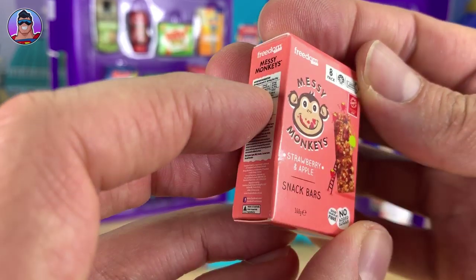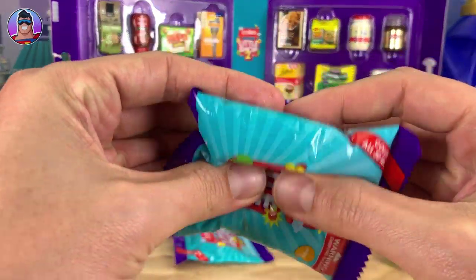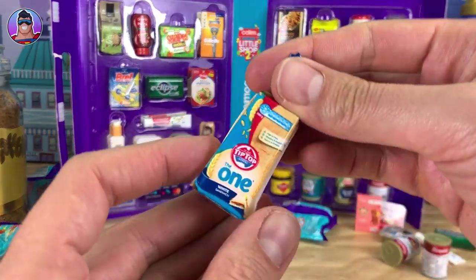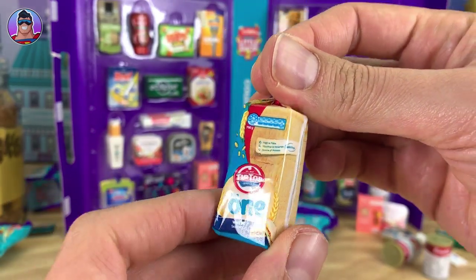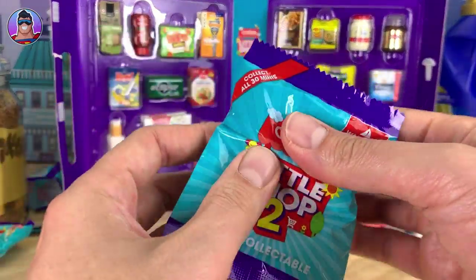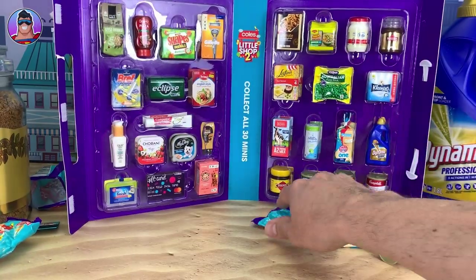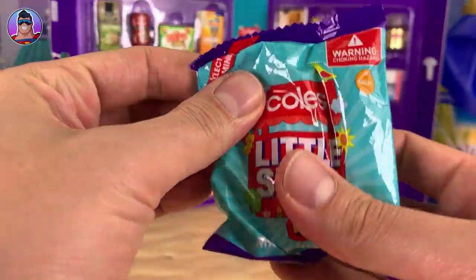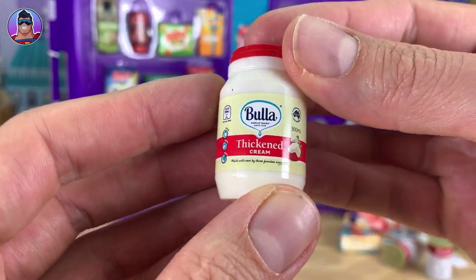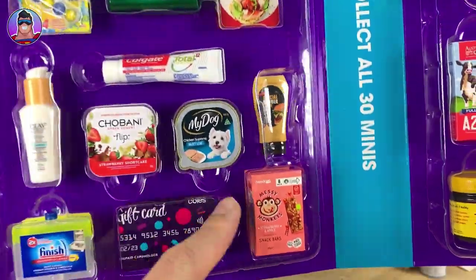Are the Messy Monkey Snack Bars any good? Let me know in the comments below if you've had them — they look awesome. Next up, this one feels like the milk — oh no, it's a bread, another bread. That's another one I've been hearing people are missing; I've got about four or five of them now. Next one doesn't feel like Special Burger Sauce either — another bread. Very last one: it is Thickened Cream, full of thickened cream!